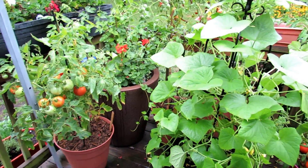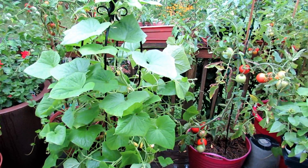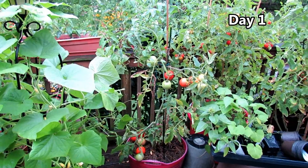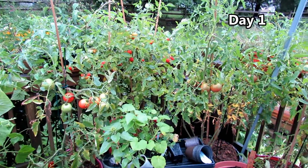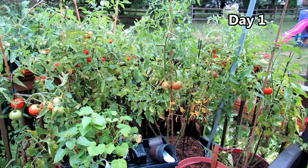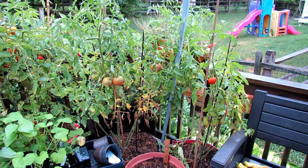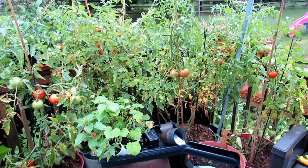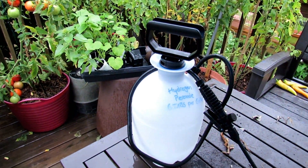Welcome to the Rusted Garden. Today is July 24th. We're going on our fourth day of continued rain, high humidity, and really non-stop rain. These are my container tomatoes, determinate varieties. A lot of them have leaf spot. It's been managed well.